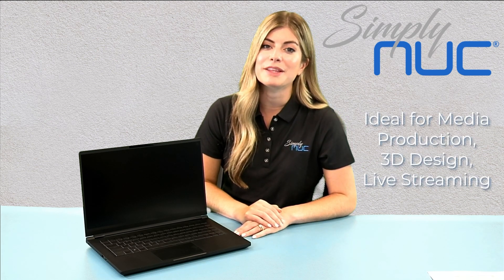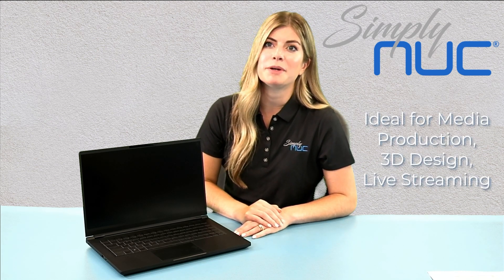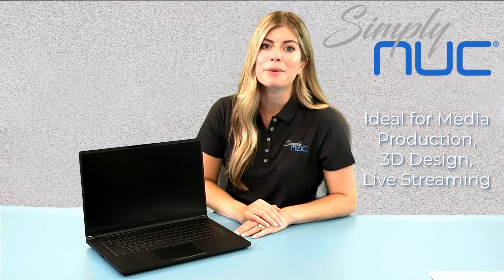From editing photos, videos, or audio, to 3D design or live streaming, the Platinum Snookbook shatters expectations with power and performance and allows you to be extremely productive. It's also perfect for work, education, or just general web browsing.